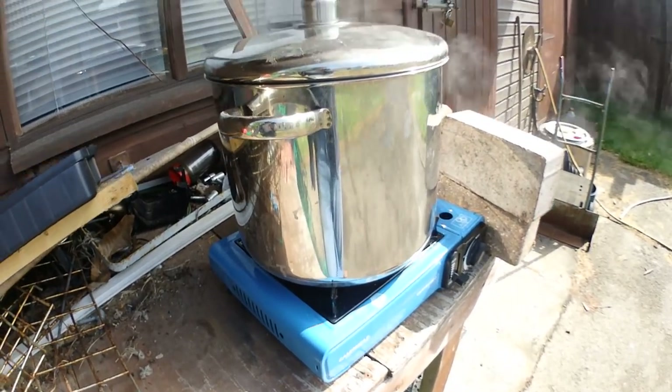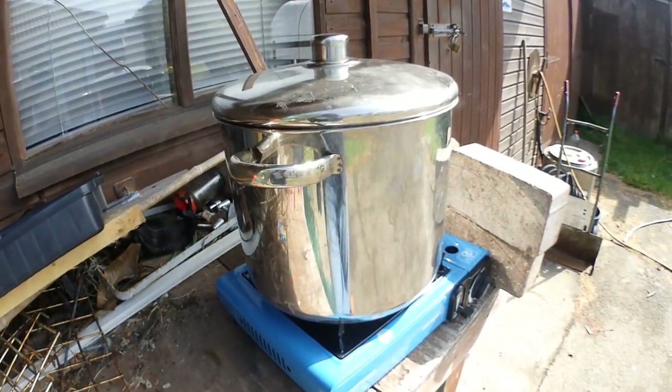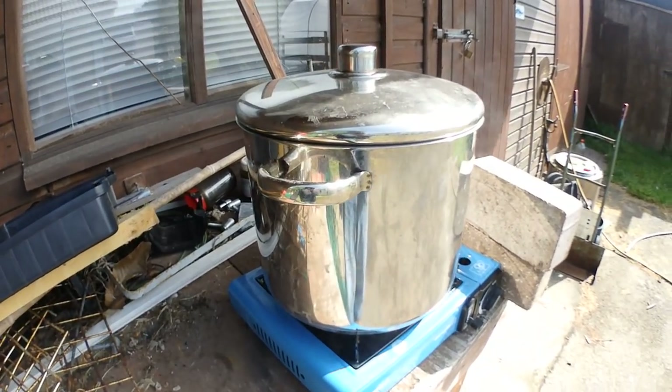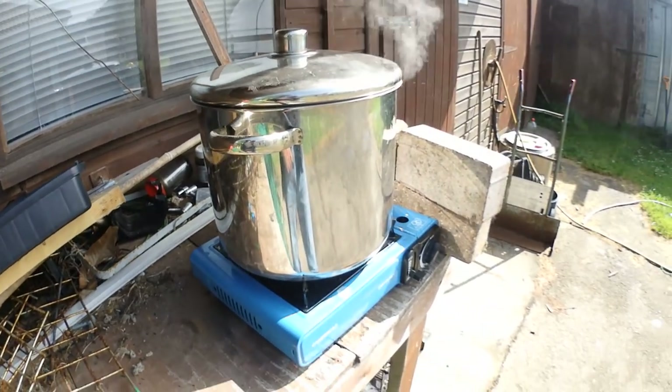When you're doing the crab, personally I like to get the water as hot as you can get it — get it really boiling before you drop the crab in. The old way is they used to drop crab straight in and didn't worry about it.